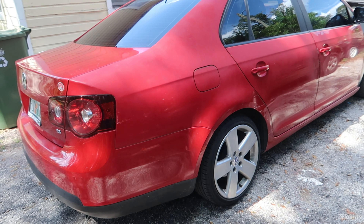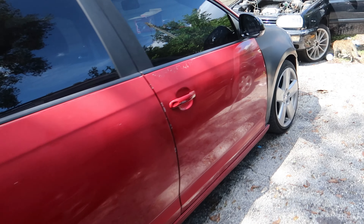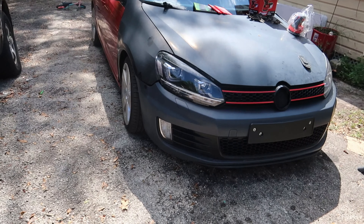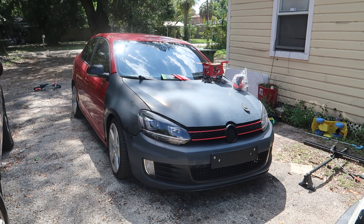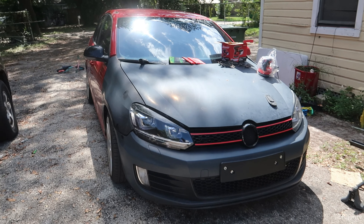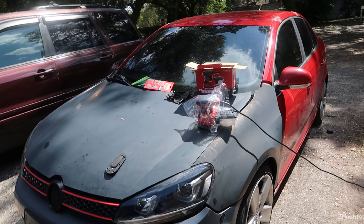What is up guys, welcome back to the channel. Today we are actually getting the car prepped and ready for paint. I'm just going to go and sand the car down — this is probably my first time ever sanding a car. I want to sand it down before it goes into the paint shop because I see a lot of people take their cars in and they don't really do that good of a job at sanding.